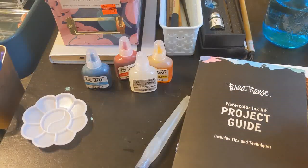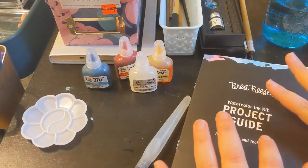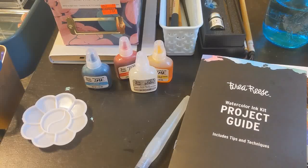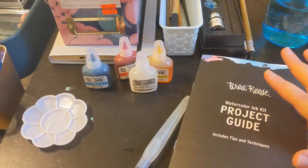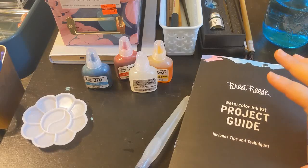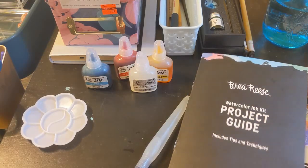Hi everyone, welcome back to my channel. Today is the next in my birthday creative spur series. Today I'm actually testing out something that I have wanted to try for a really long time, but I had no clue where to begin, so I figured this would be a great time to do it.